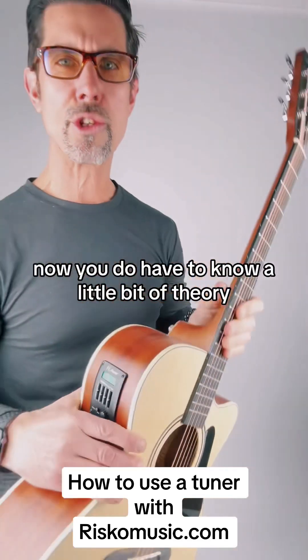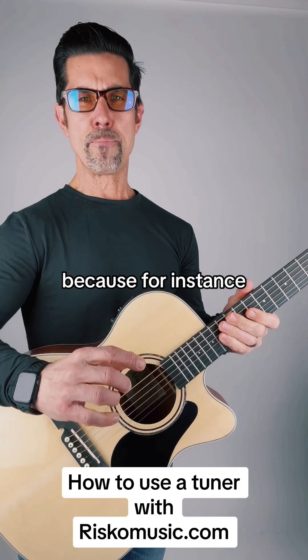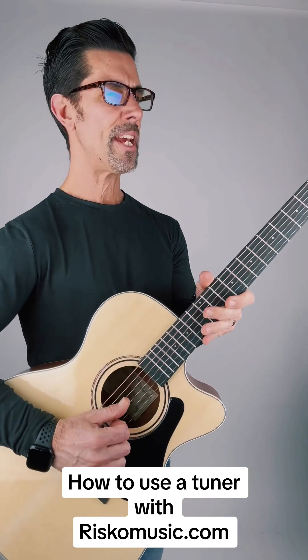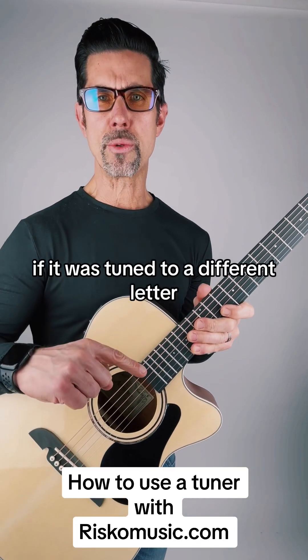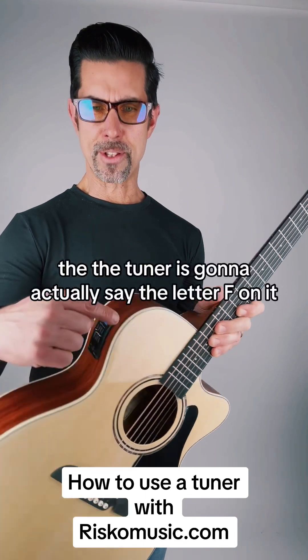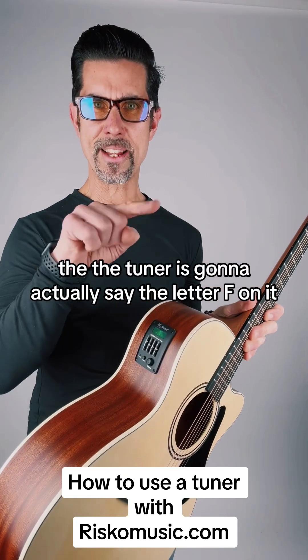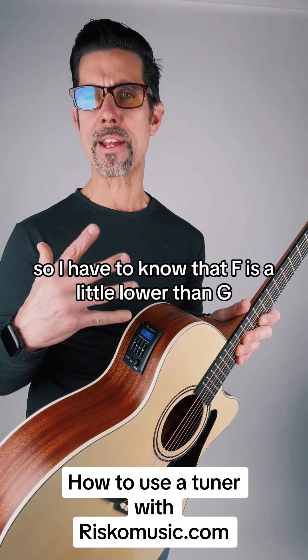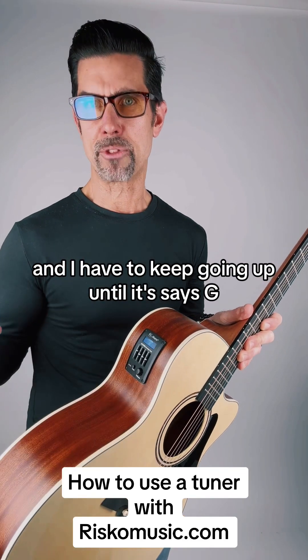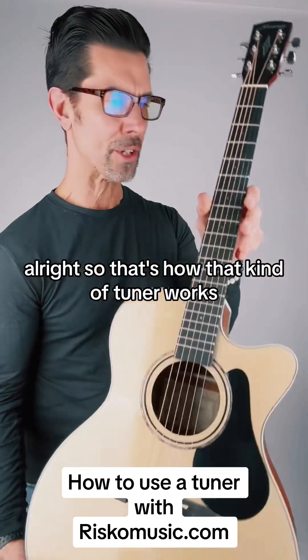You do have to know a little bit of theory, because for instance if I go to tune the next string which is G, and it was tuned to a different letter — for instance an F — the tuner is actually going to say the letter F on it. So I have to know that F is a little lower than G and I have to keep going up until it says G. That's how that kind of tuner works.